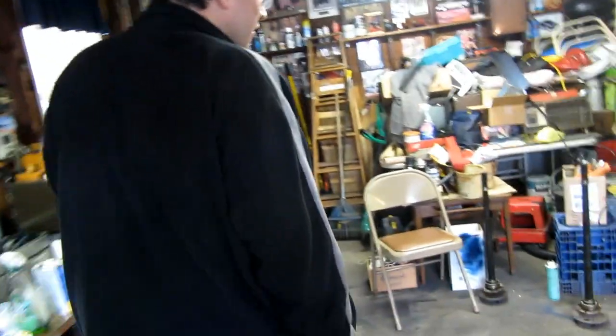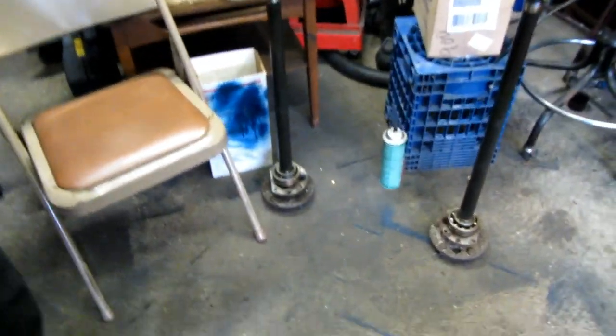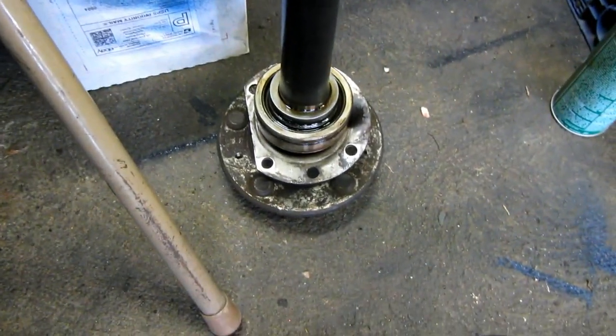First of all, the bearing is pressed in the wrong way. It's surprising that it's not leaking. You fixed the one before, but now you pulled the other one and found that the grease seal is on the wrong side. Yeah, and the bearing is in backwards — that's the correct one here.